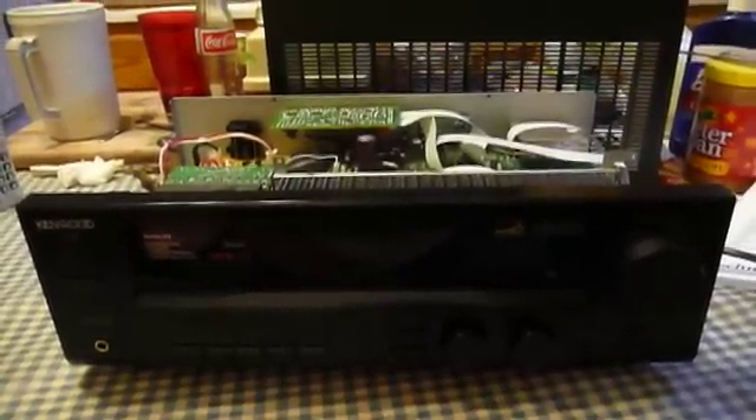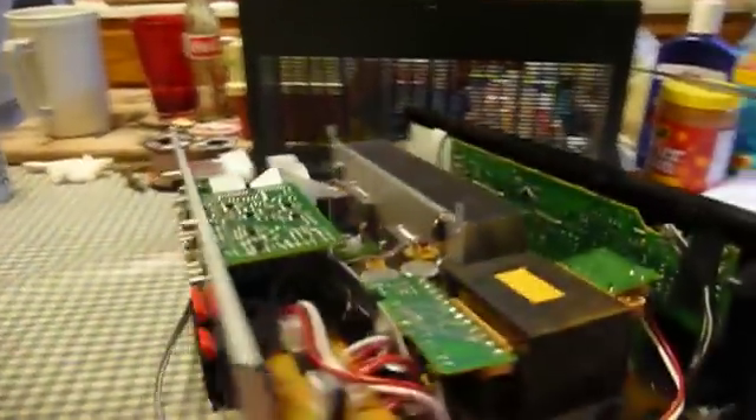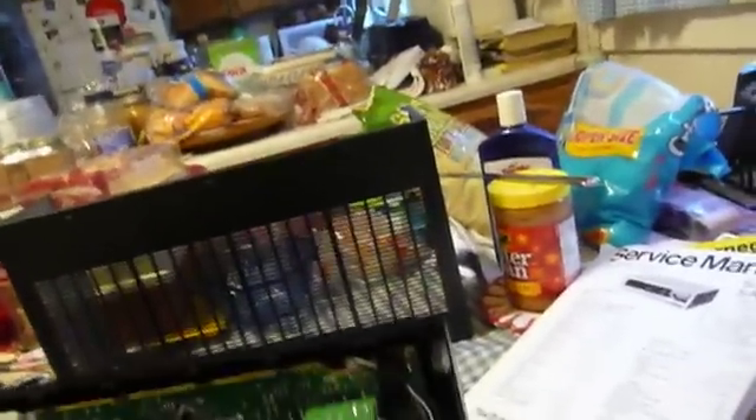So my dad brought it home and I started to check it out. I began to look at it inside, gave it a pretty good once-over, and finished turning it around here to see what I could find.